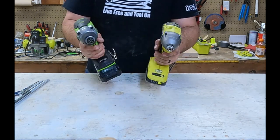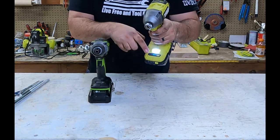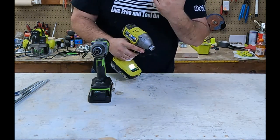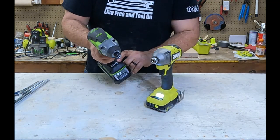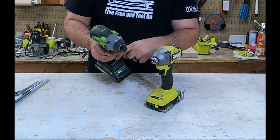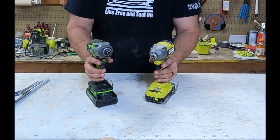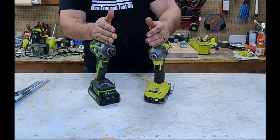They both have different modes. The Ryobi has four modes: one, two, three, and automatic. Automatic is the power-sensing mode — whenever you drill, it will actually increase the pressure the more friction it hits. For Greenworks, you have three different power levels: first, second, and third. For our purposes today, we're going to leave these both on the third level, which is the highest level for both tools.